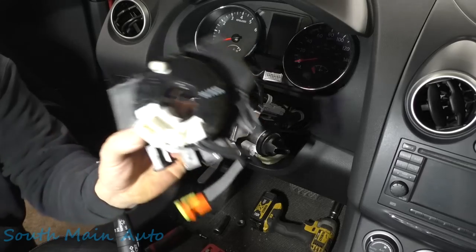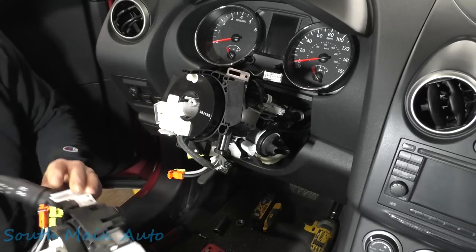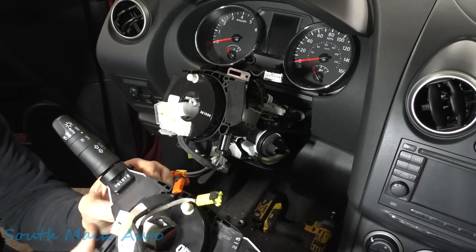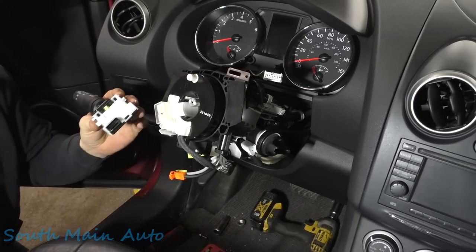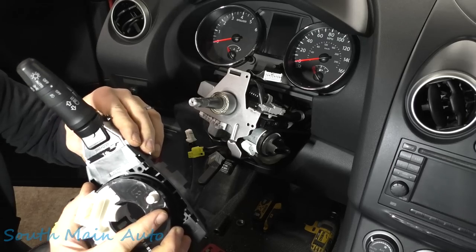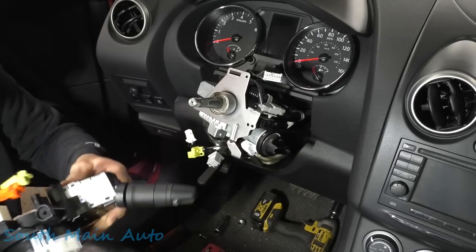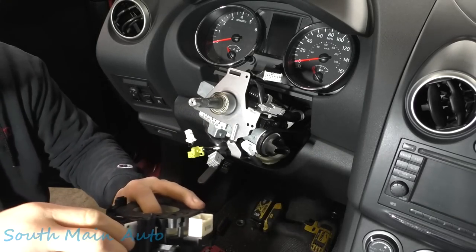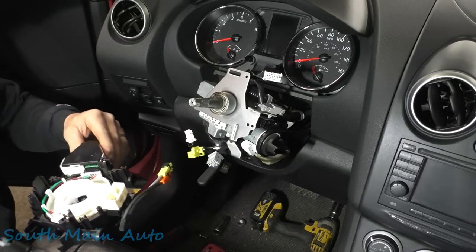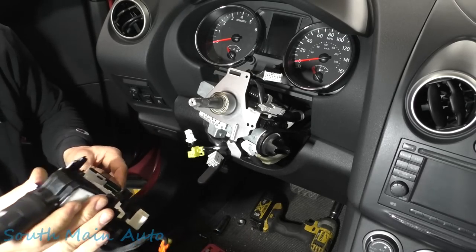Let's go get the new part — here it is, right from Nissan. The screws are already in it so apparently they just stay. There are little pinch tabs on the side — pinch them and they realign with the connector. Lines right up. Same thing on this one: pinch tabs, and guide it in. There it is.